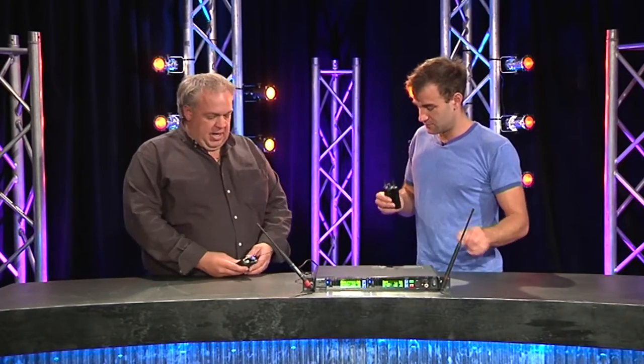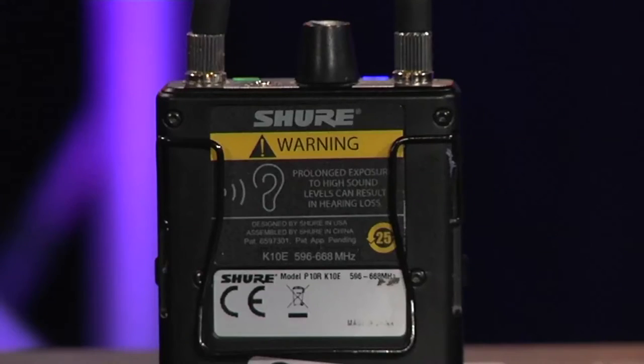A complaint we sometimes hear from artists on in-ears — aside from the mix not being right — is that a lot of in-ear units' internal limiters don't give them enough level. How does the PSM 1000 go for level? Basically, if anyone has heard the PSM 900, it's virtually identical output to that — which is enough to damage you. Hence why it has the warning label on the back.